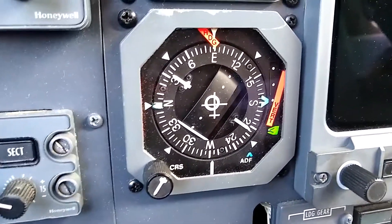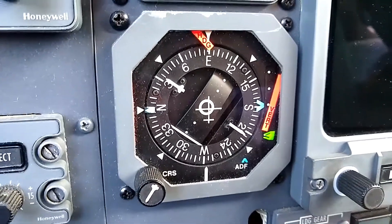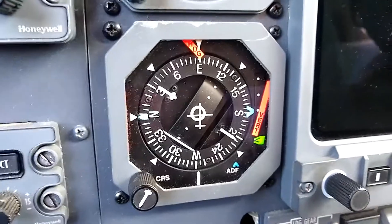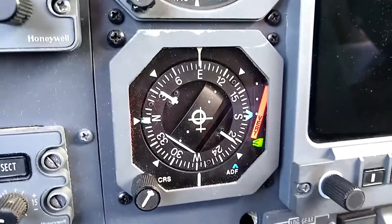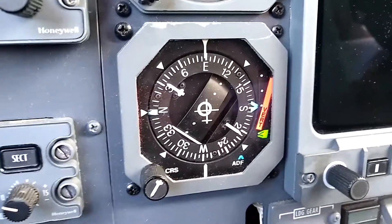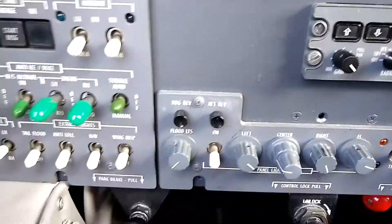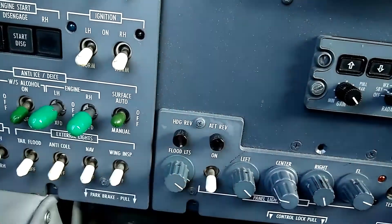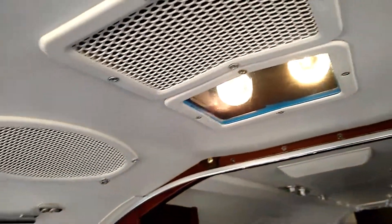We also need to make sure that the heading flag pulls from view — that indicates that the gyro has spun up sufficiently. That sometimes takes a minute. There we go, that's pulled, so that's past the test. Now I'll come back over here and take a look at the floodlights — when I turn the floodlights all the way on, we can look up here and see the floodlights illuminated.